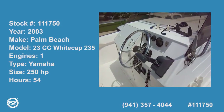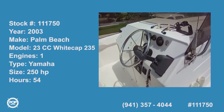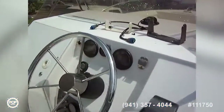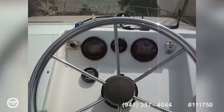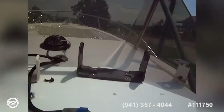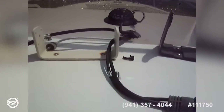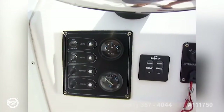Today we're on a Palm Beach 235 center console, starting out here at the helm. We've got Yamaha digital tach and speed, Yamaha water pressure, a digital depth gauge, and a GPS — looks like a Lowrance — and then a VHF, and then we've got our panels down here with volts and fuel.